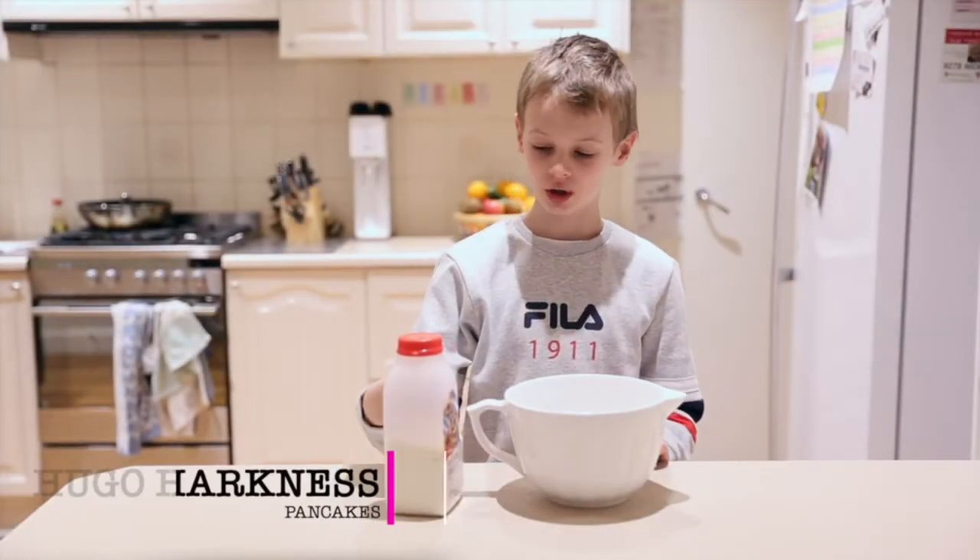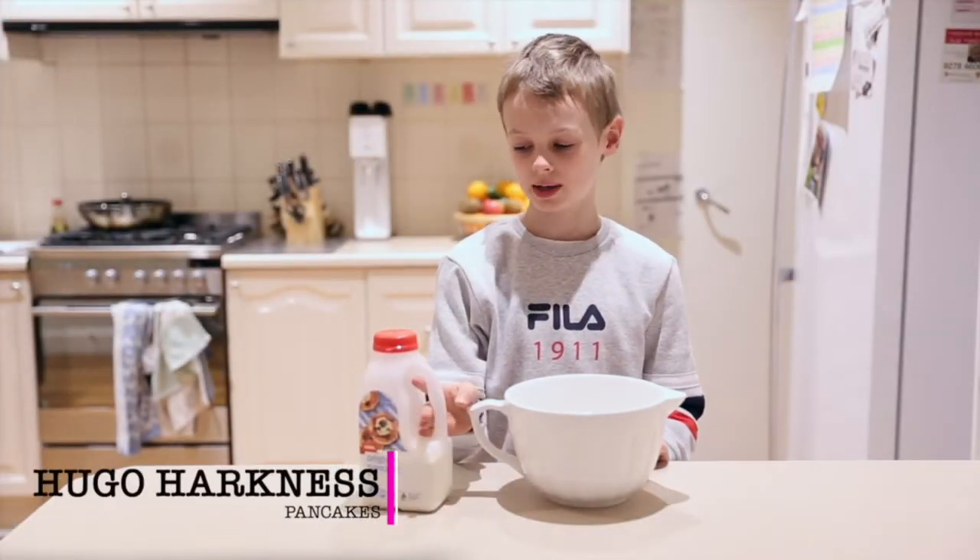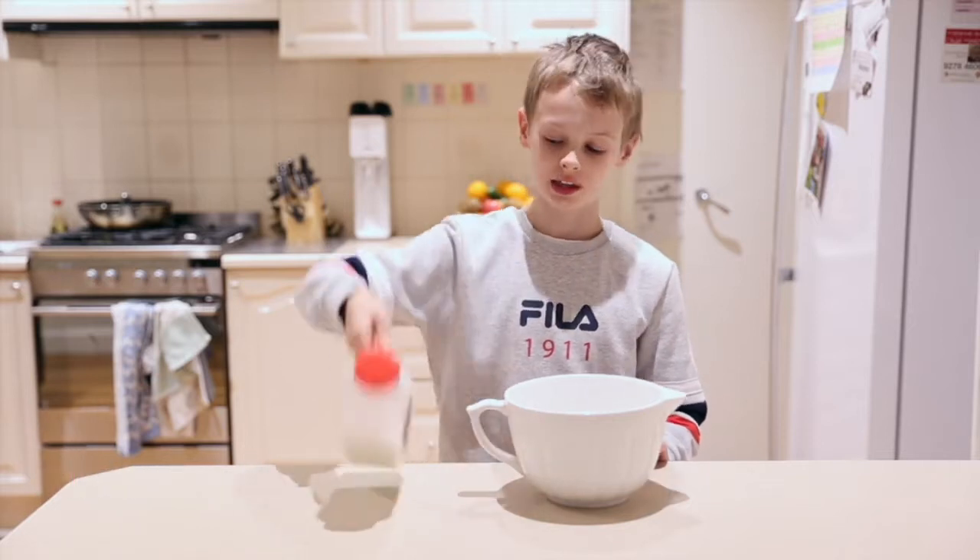Hi, I'm Hugo and I'm going to show you a better version of how to make pancakes, so we're not going to need this.